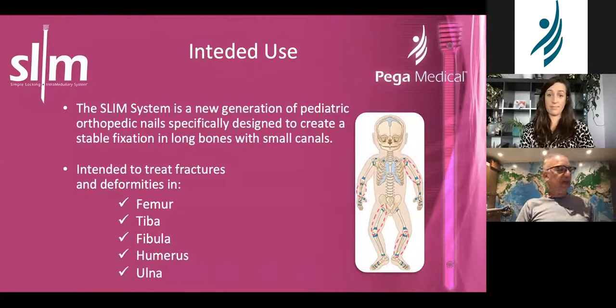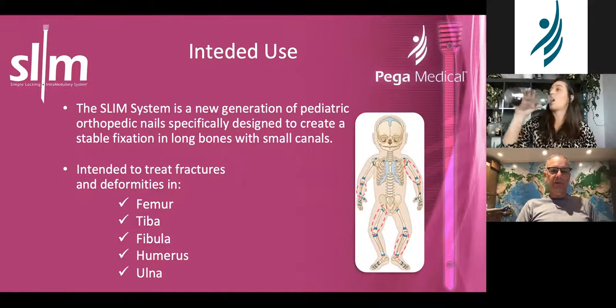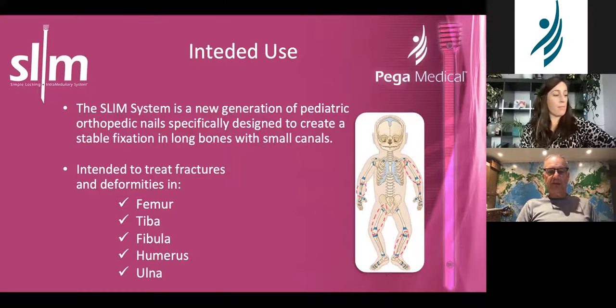We use it — I don't do so much fractures; we do occasional fractures, mostly lengthening cases that are broken — but we use it a lot as a prophylactic rod to prevent fractures. It's a great device for that purpose, but also a great device for fractures of really any of the long bones: femur, tibia, fibula, humerus, ulna, radius, and so on.